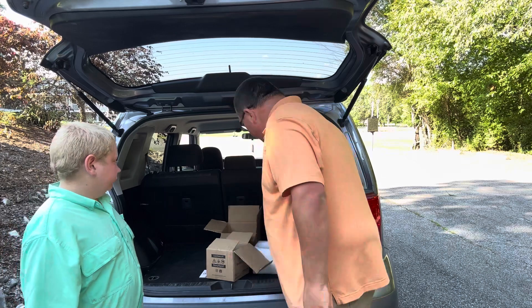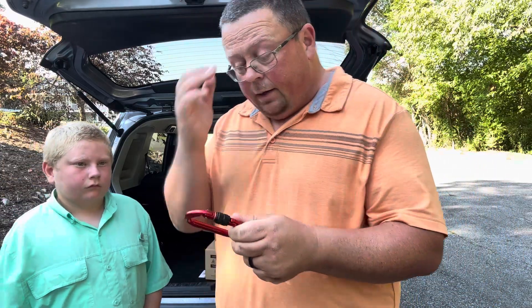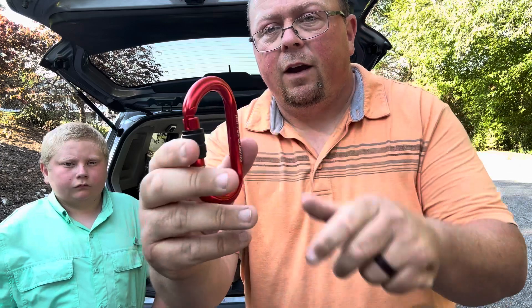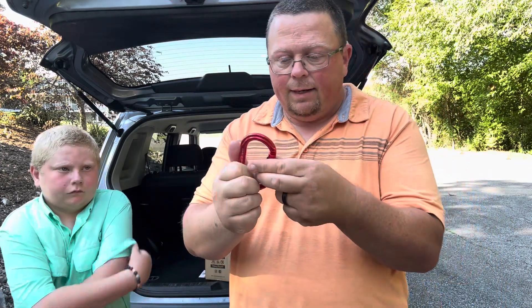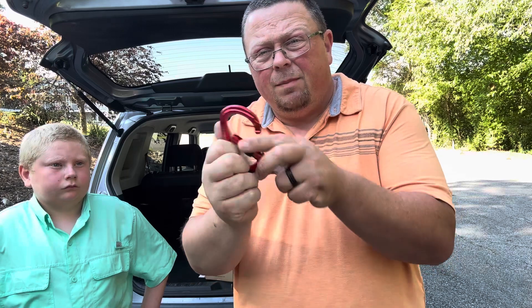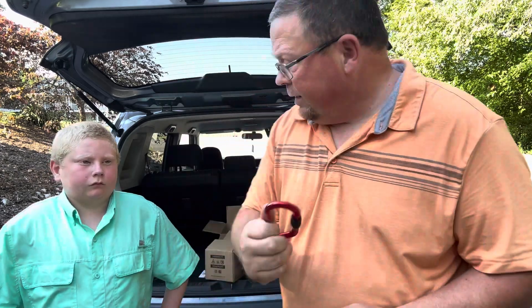I also got a carabiner from them — this is going to be good for attaching the rope. If you're wondering about the quality, this thing is amazing. You go to Walmart and get one, it might feel a little cheap, but this thing — I think it was six or seven bucks — is very, very stout. It's going to lock, so if you've got it on your rope pulling the magnet, it's not going to come off. You screw it shut and you're not going to lose anything.